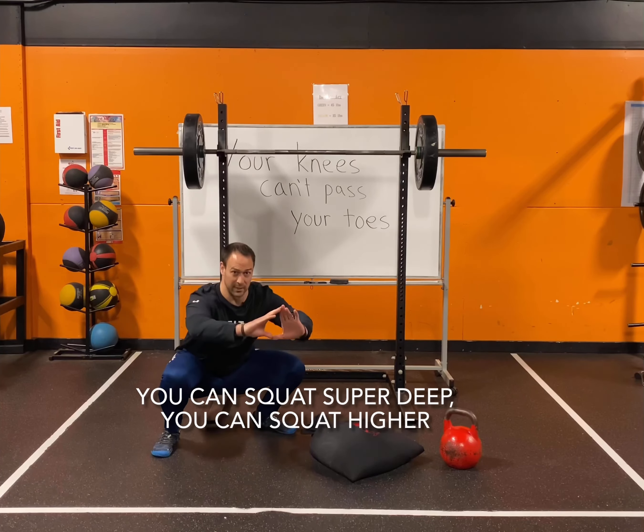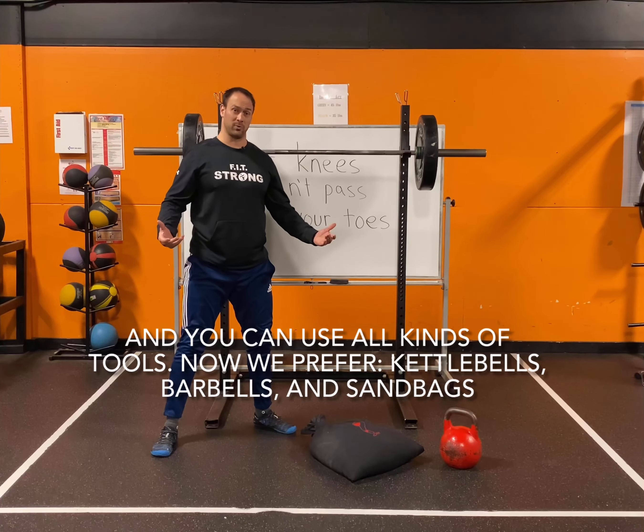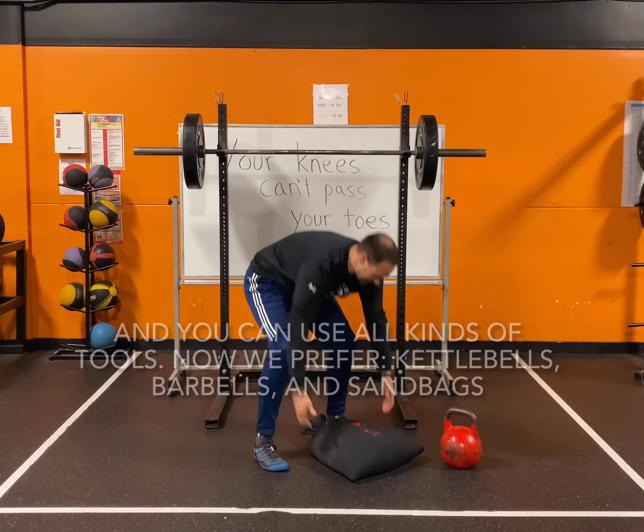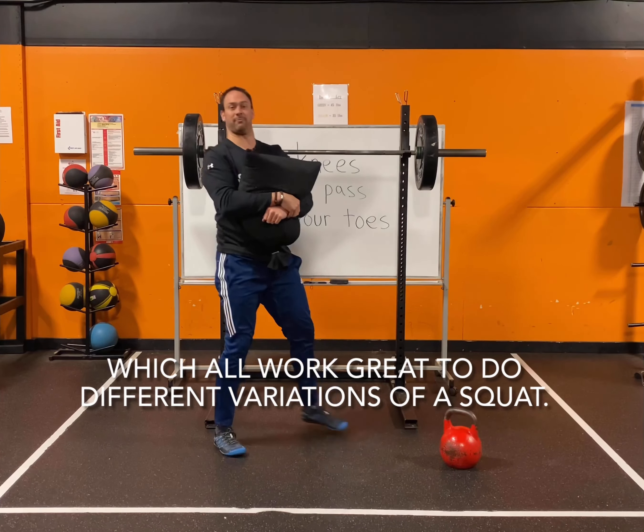You can squat super deep or squat higher, and you can use all kinds of tools. We prefer kettlebells, barbells, and sandbags, which all work great for different squat variations. If you want to learn more, come check us out at Fit.